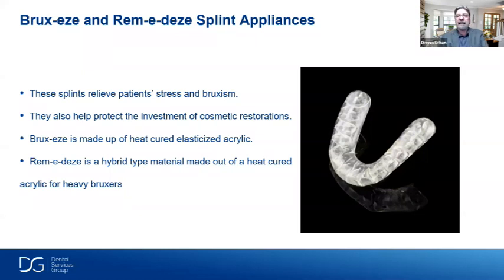The Remedies appliance relieves patient stress and bruxism. It also protects the investment of cosmetic restorations — whether laminates, full arch cases, screw-retained cases, or zirconia. Patients spend a lot of money on these restorations and we want to protect them, especially since patients clench at night while sleeping. Bruxies is made of a heat-cured elasticized acrylic. Remedies is a hybrid material made of heat-cured acrylic — heavier and stronger than Bruxies — making it a great solution for heavy bruxers.